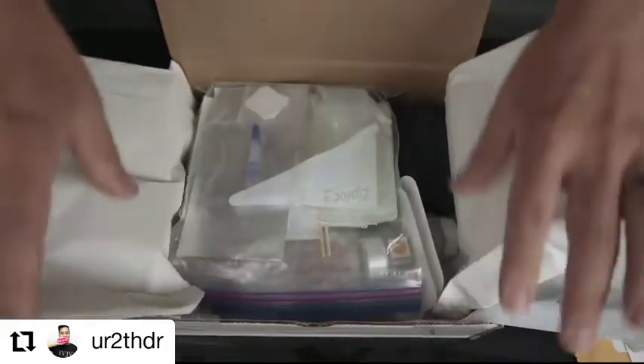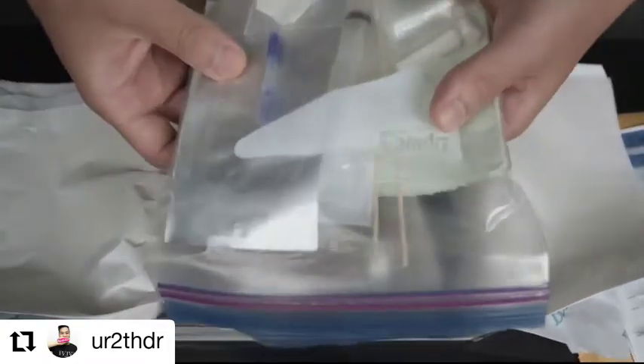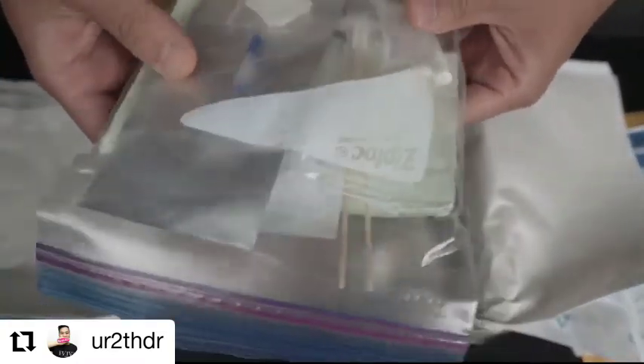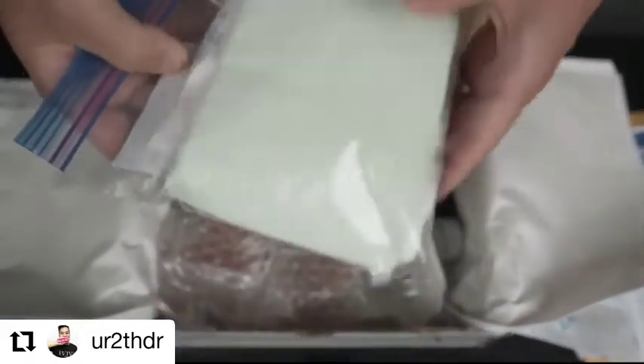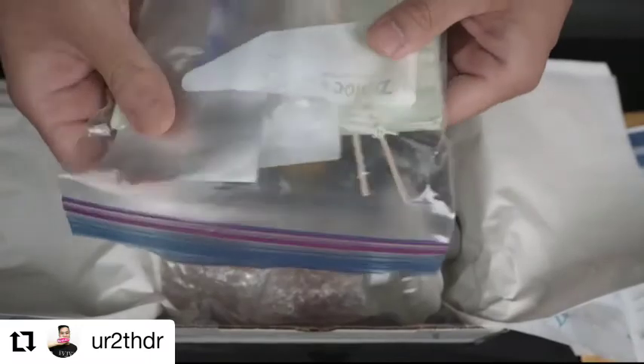Let's unravel all this. We get a Ziploc bag — already you can see some peri-apical rolls, some cotton rolls, little cups, a monojet syringe, and a little bib to keep everything nice and tidy.